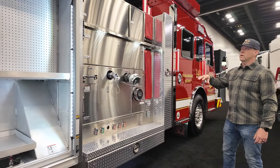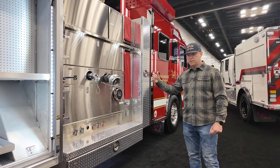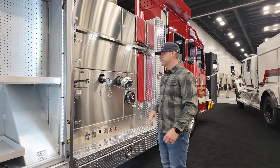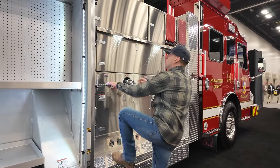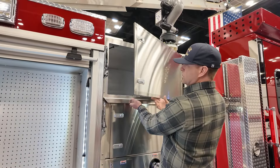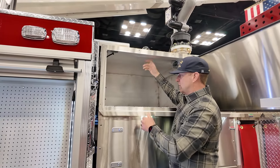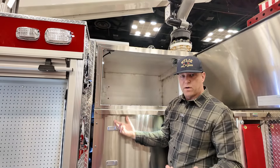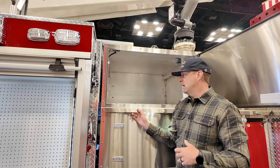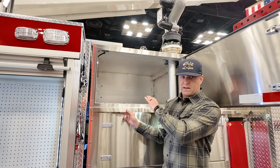One thing we changed from a prior unit currently in service is we took out the Cummins Onan generator and added a 3,000-watt inverter. With that dead space, we were able to extend our storage and put a larger compartment up here. This would be used for anything such as a speed bump for any of our major accidents, or storage for absorbent or anything like that.